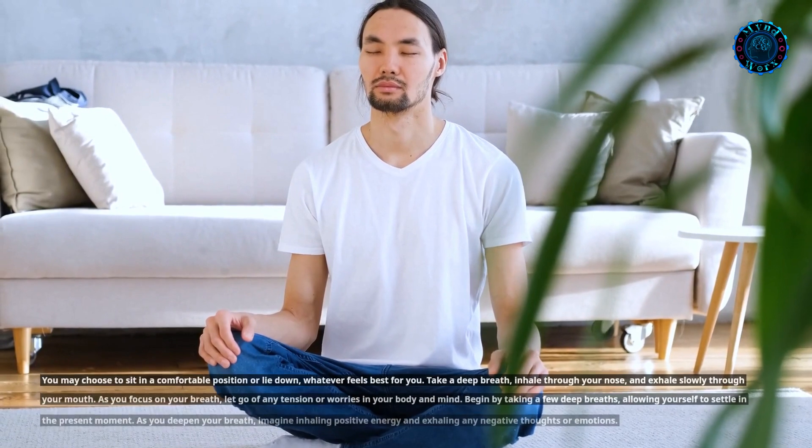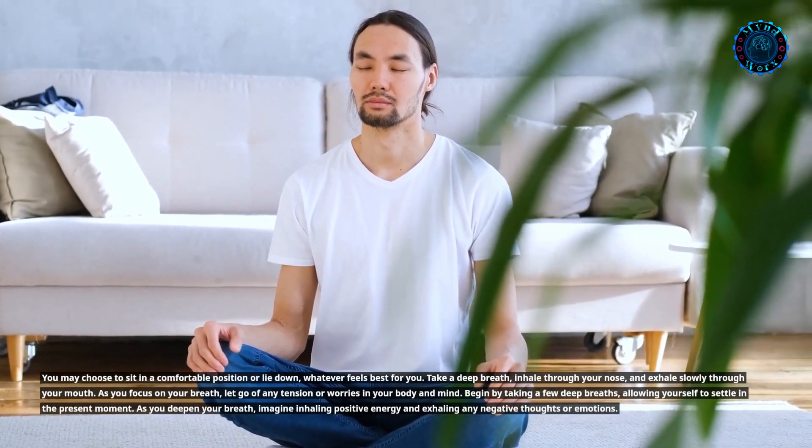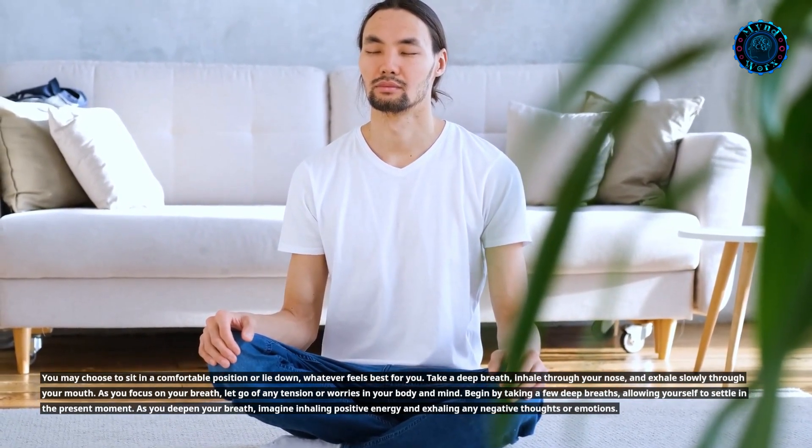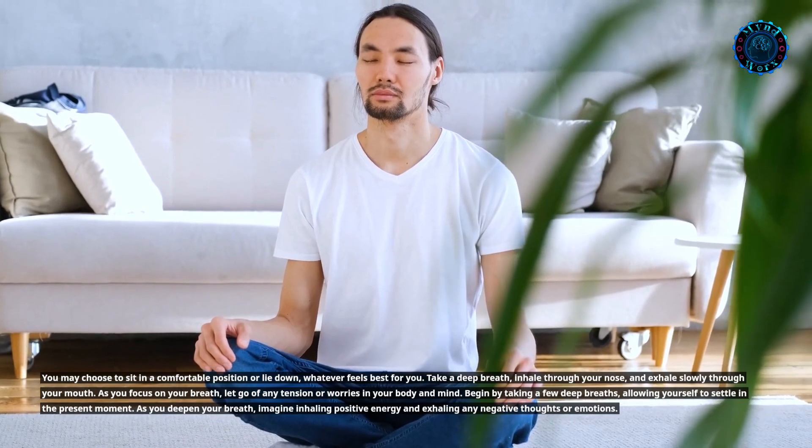You may choose to sit in a comfortable position or lie down, whatever feels best for you. Take a deep breath, inhale through your nose, and exhale slowly through your mouth. As you focus on your breath, let go of any tension or worries in your body and mind.